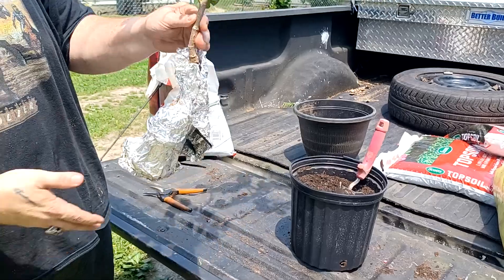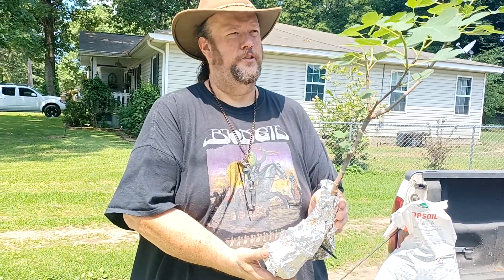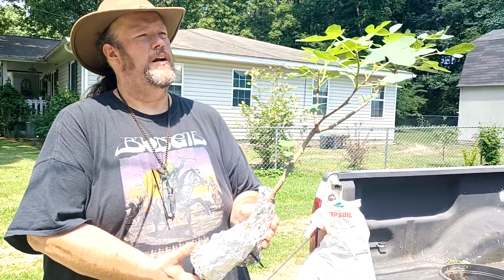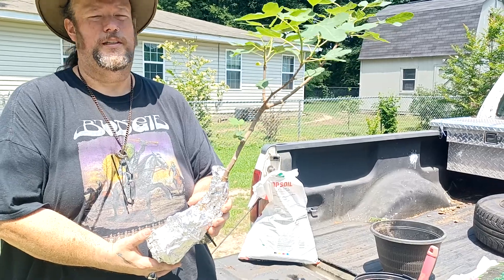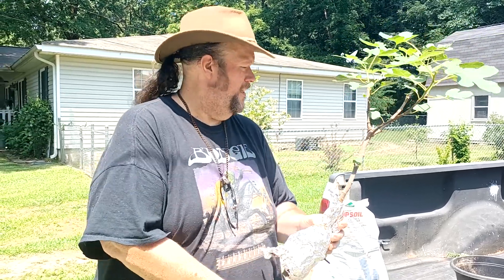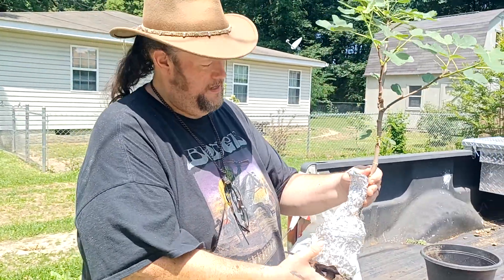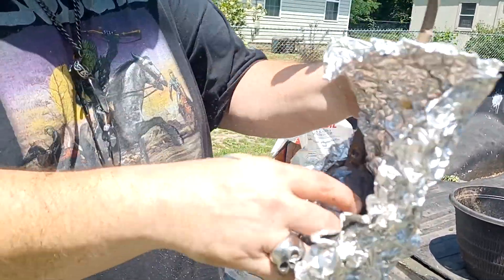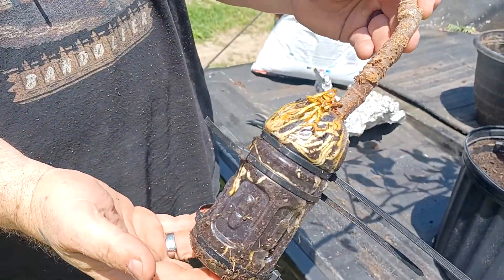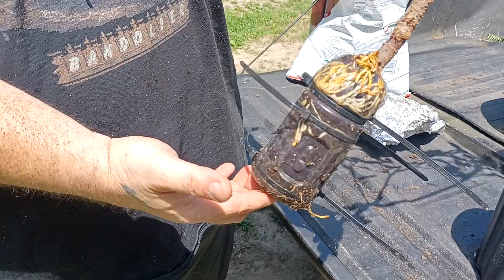This was a branch until about five minutes ago — a branch on my brown turkey fig tree that my wife bought me for Christmas about five years ago. The reason this whole video is taking place here at the back of my truck and not at the base of the tree is because we just had a porch built on the house and there's still quite a bit of scrap lumber and odds and ends. But the reveal here — that's aluminum foil — and look at all those roots. Holy moly. Isn't that something?